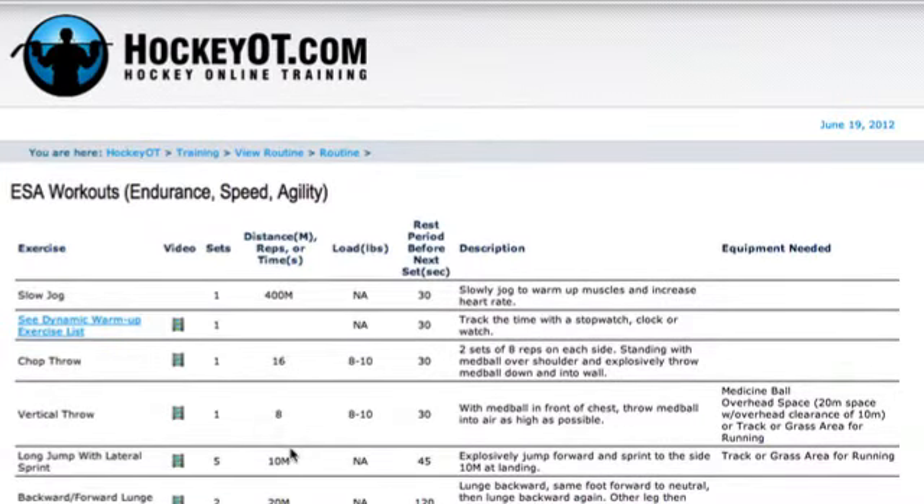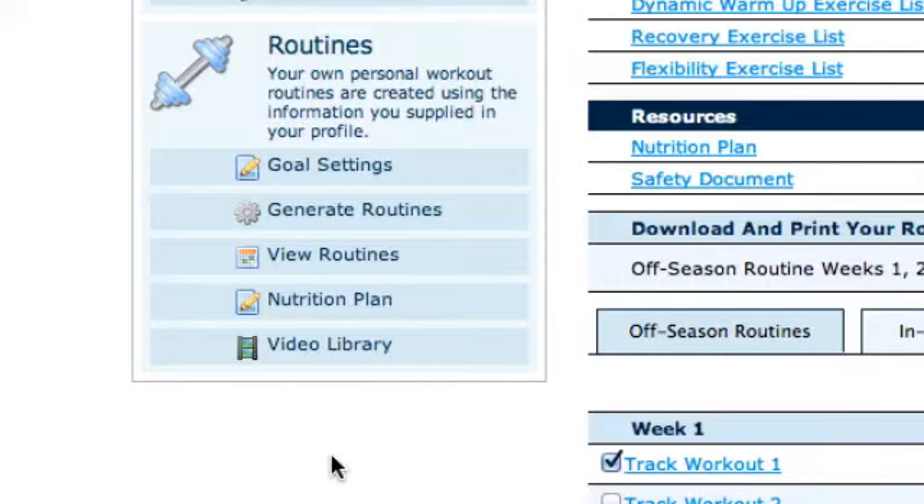This is the workout for week one track day one — it's got all the stuff that you need. You can print it out, or you can access it online if you bring your phone or iPad to the gym or the track. After you've set your routines and taken a look at them, then you're going to need a nutrition plan. Nutrition is very important — it's great to have a good exercise program, but without the proper fuel you're not going to achieve your highest and best, and you run the risk of not having the proper nutrition.